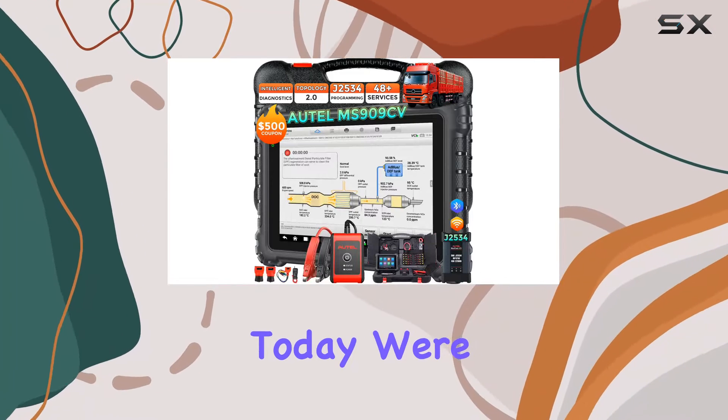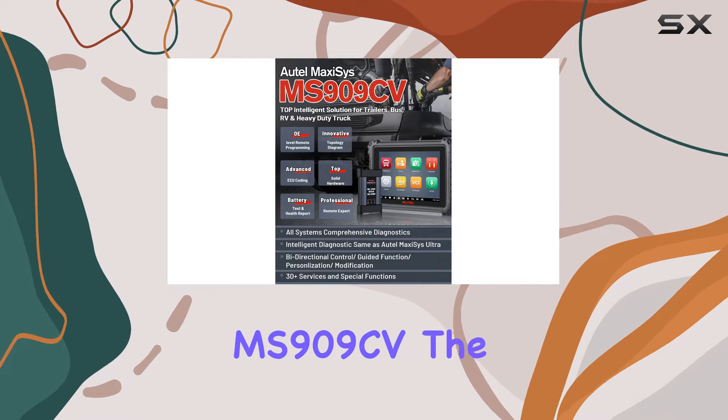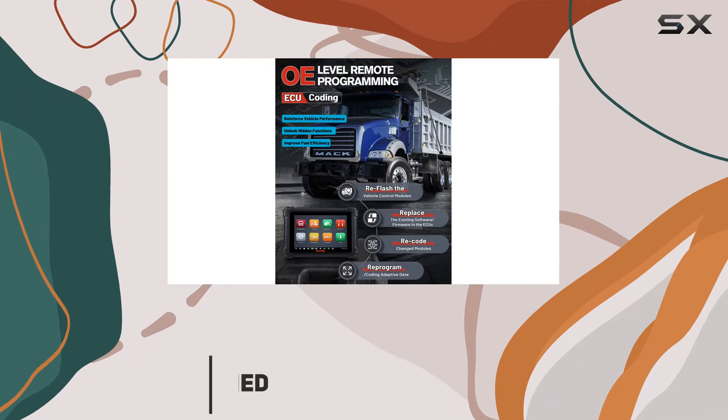Hey, truck enthusiasts! Today, we're diving into the groundbreaking Autel Maxisys MS909CV, the 2024 top-of-the-line intelligent diagnostic scanner for heavy-duty trucks.